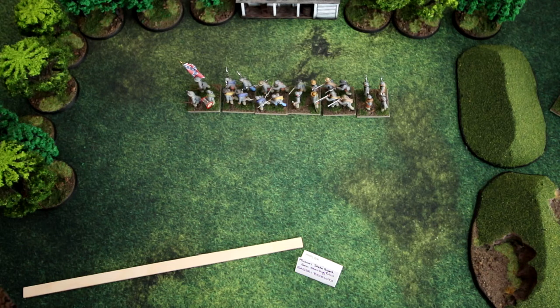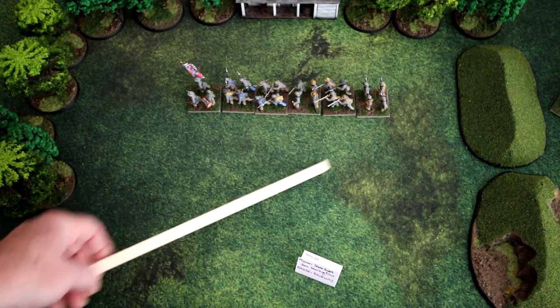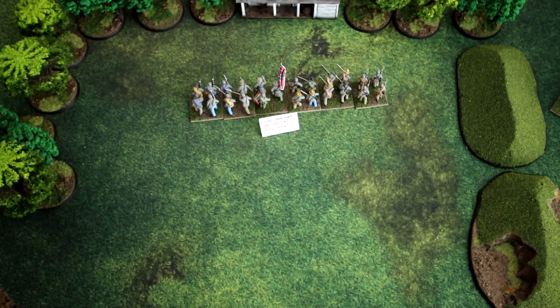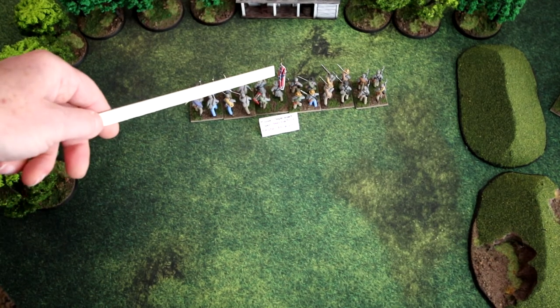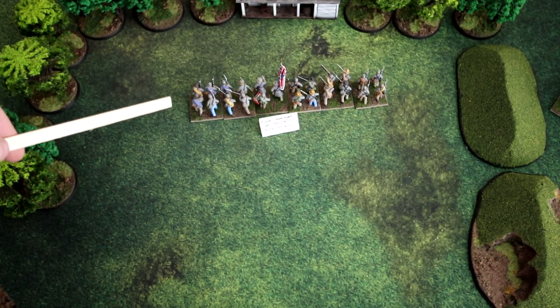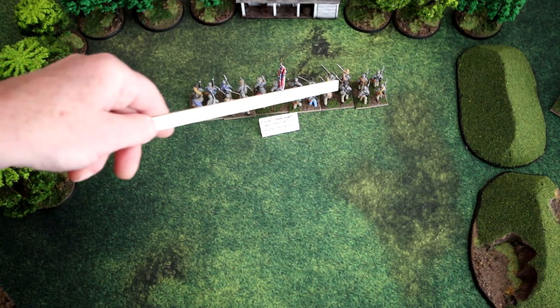There are two named formations: column and line. In column, the leader is at the head of the formation, whereas in line, the leader is in the center of the formation.